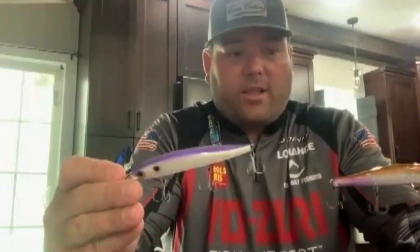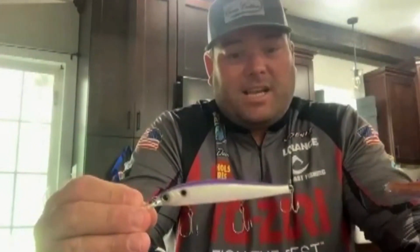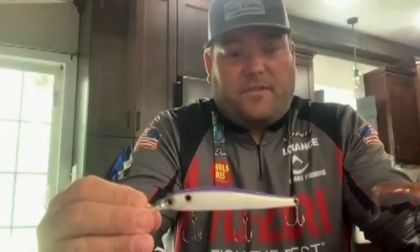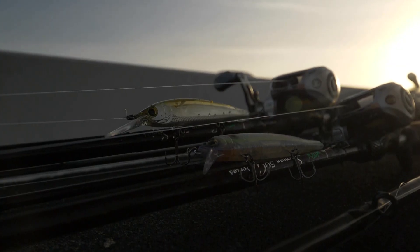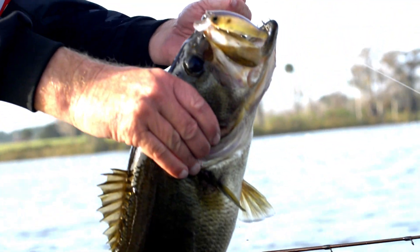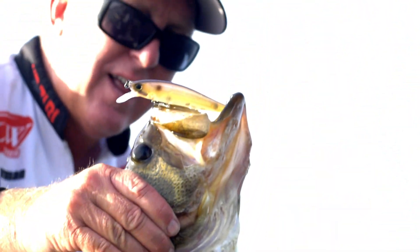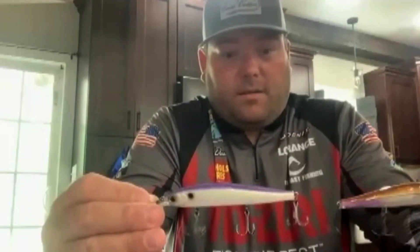Jerkbaits — the 110. We've got the regular 110, which is going to dive three to five feet, and then the 110 Deep, which is going to dive eight to twelve feet depending on the size of your fishing line. It's something the pro staff has worked tirelessly on. There's not a better fish-catching lure in bass fishing than a jerkbait.